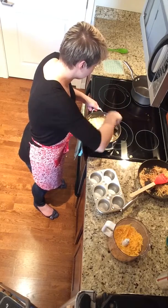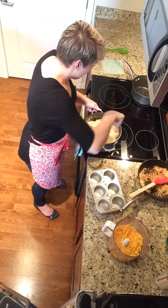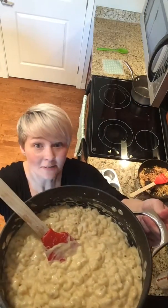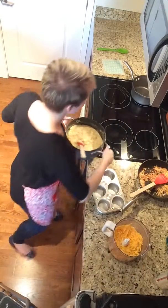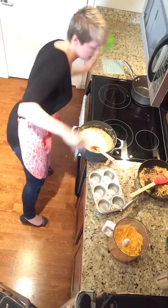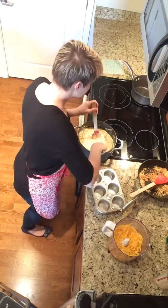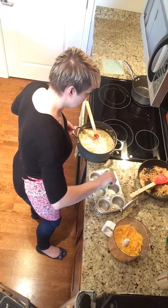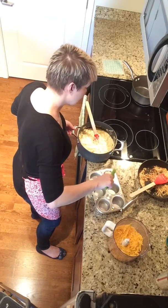I'm like the messiest cook ever, which is why I make my husband clean. Now let's look at this — oh, fantastic, right? So now what we're going to do is we're going to take a spoon, and we're going to do a scoop of these mac and cheese bites into the muffin tin.